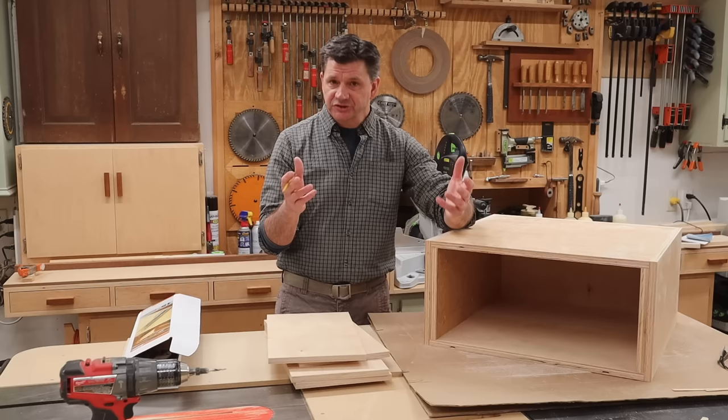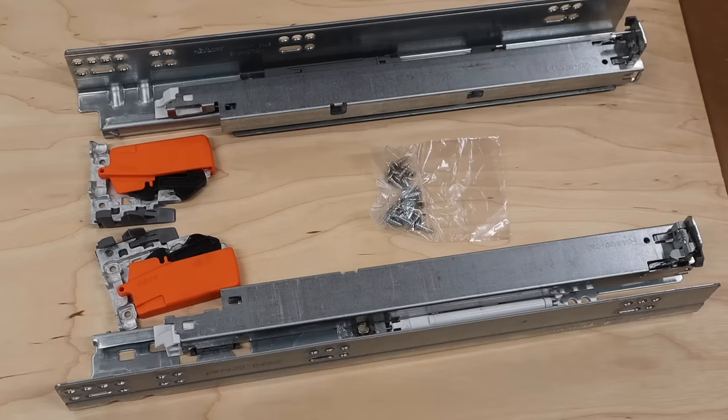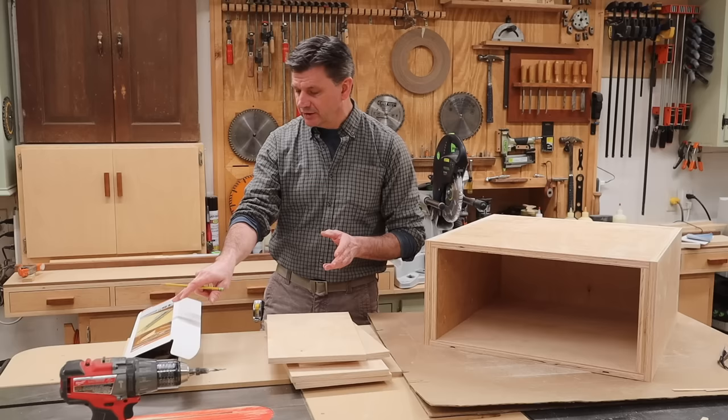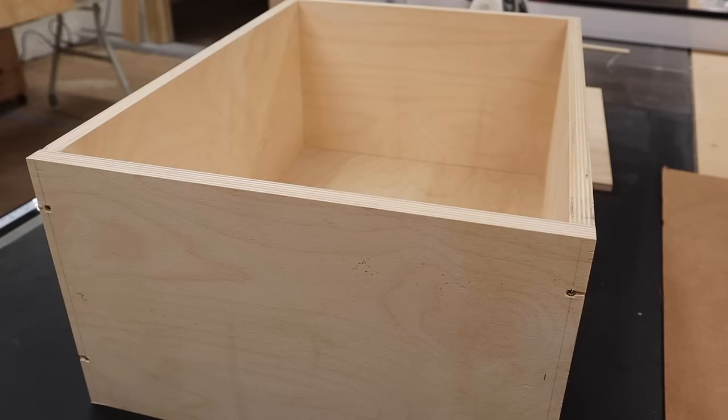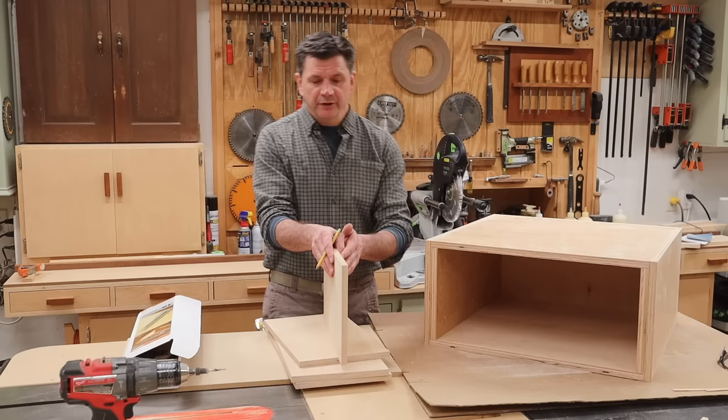I'll be using undermount drawer slides, which I've never used before, so I'm going to school here on a piece of shop furniture. I'll be using the Blum Tandem Plus Blum Motion drawer slides — they're 15 inch. One of the important things you need to know: if you're using 15-inch drawer slides, make your drawer 15 inches deep.